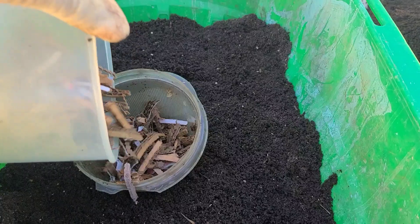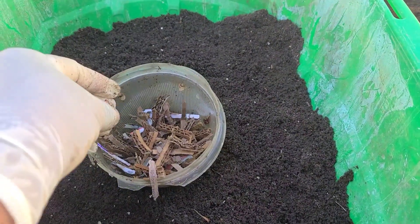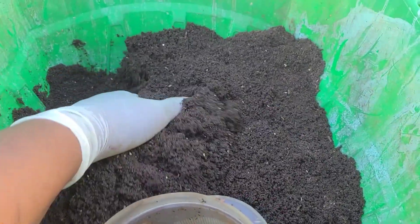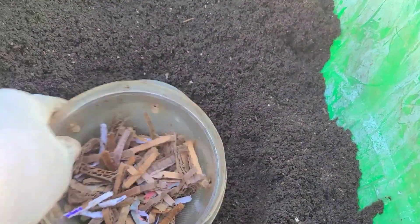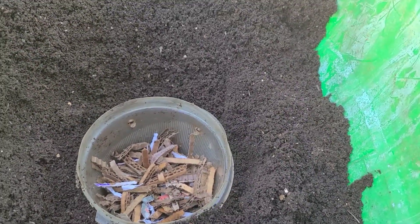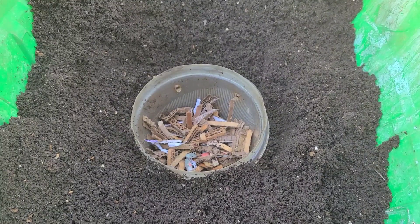I add some shredded paper and shredded cardboard, then I create a spot for the bait cup. The middle is a good place because it makes it easier for the worms to come from all the various locations in order to get to the content of what's in that cup.